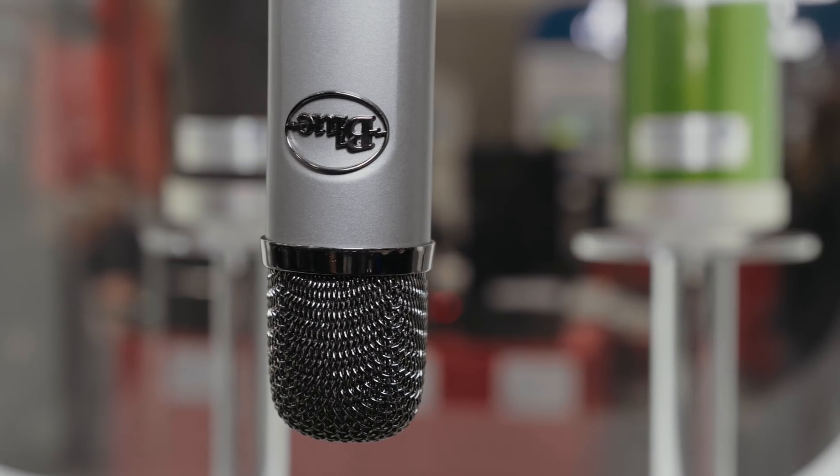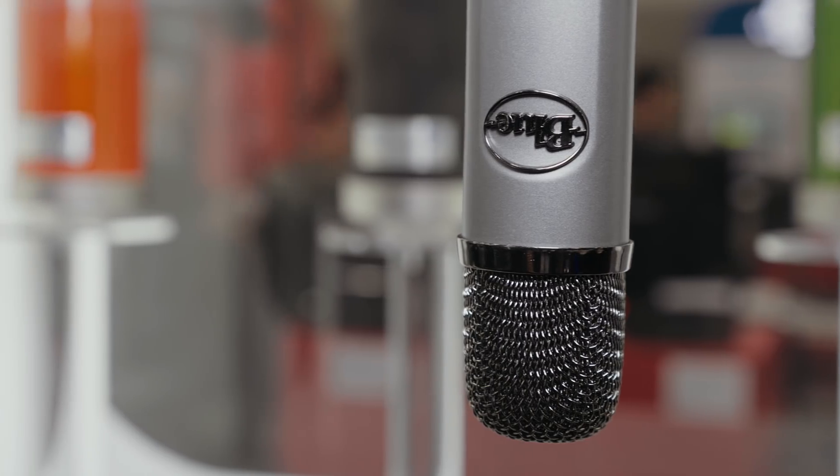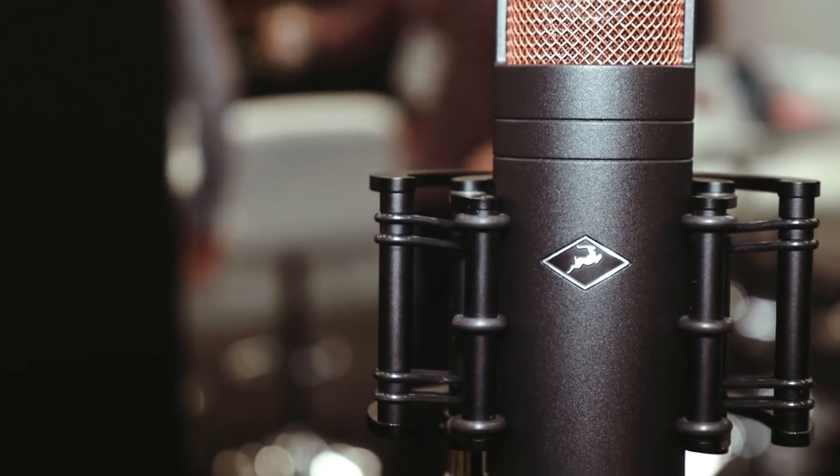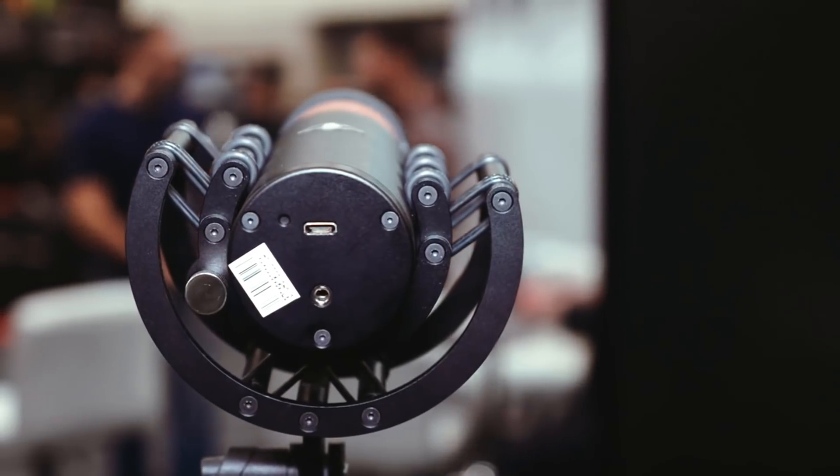From Blue Microphones came the Ember, a capacitor microphone at only $99 — a really good price for a very decent microphone. On the subject of USB microphones, Antelope Audio was showing the Edge USB — as far as anyone is aware, the first USB modelling microphone. It's a USB microphone that in theory can model a U47, a C12, an SM57, or whatever you want it to be.